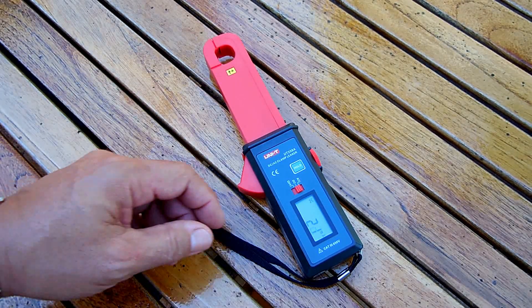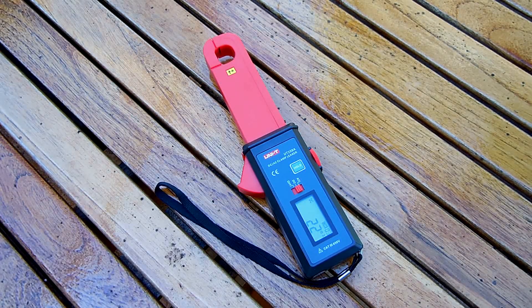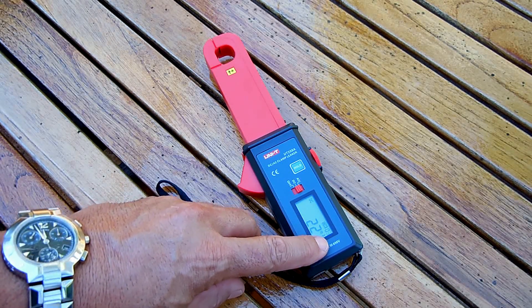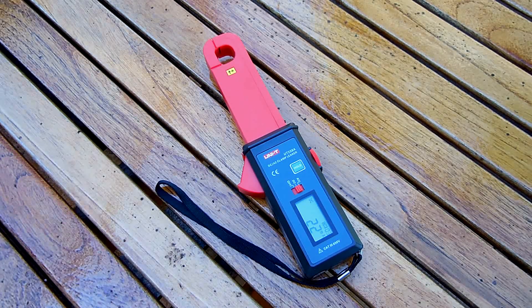For example, at 20 milliamps we hit hold and it shows number 3. So later on you could write down each time that you did a test and refer to that number on your computer to see what the readings were.